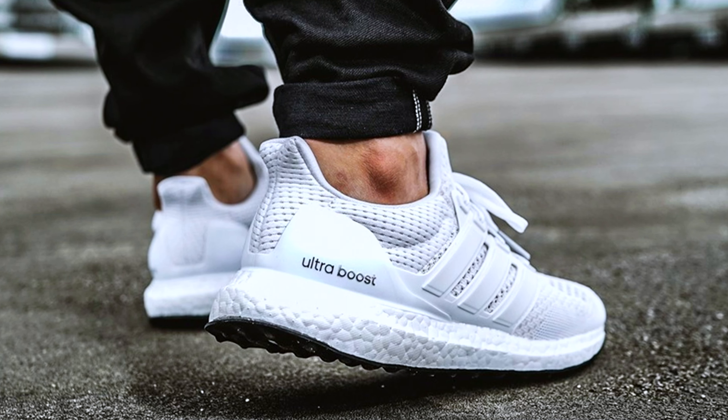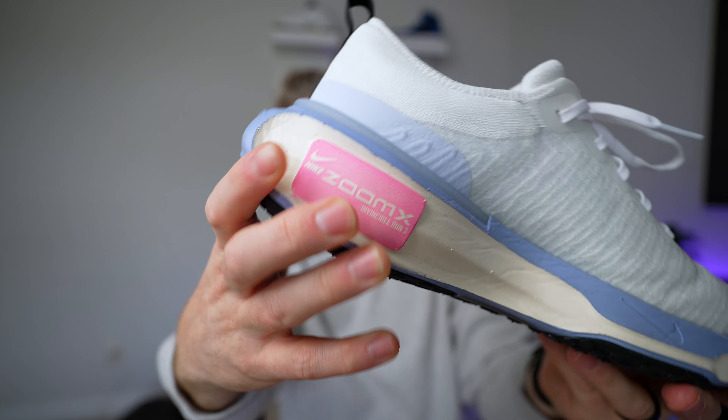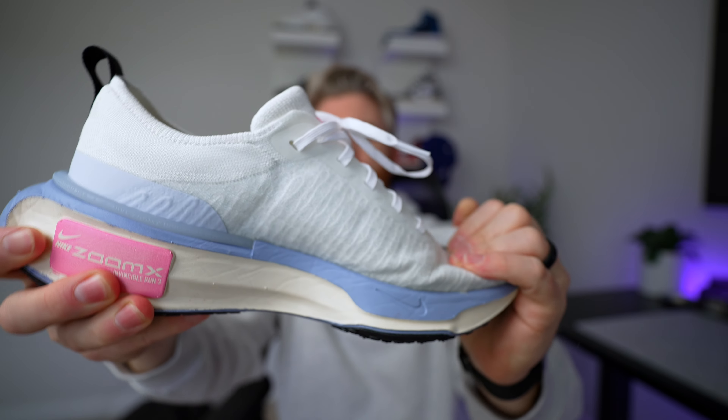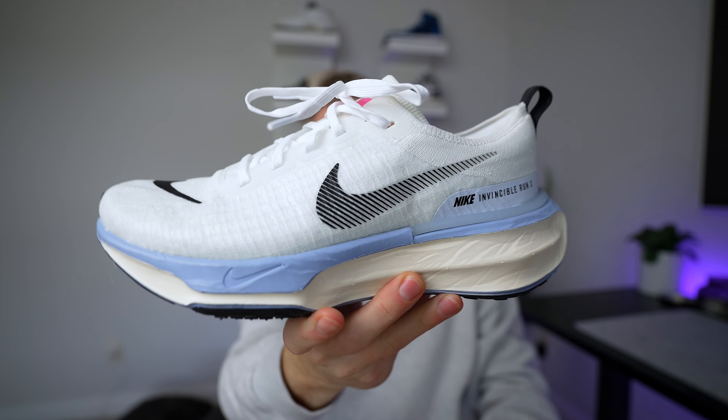Ever since I got into sneakers, it was always the Adidas Ultra Boost that was talked about as the most comfortable — the one I always worked out and ran in that felt like it gave me all the support I needed. That Ultra Boost cushioning is still top notch in my opinion. This one feels a little bit different; it does have a little more stability and you can tell the cushioning is stacked a lot more.